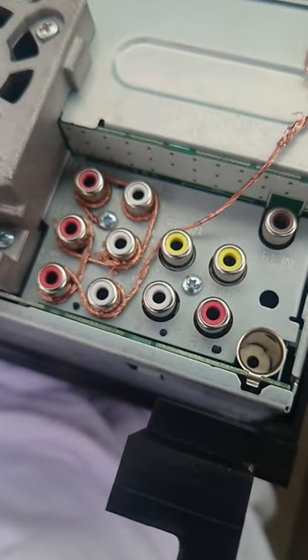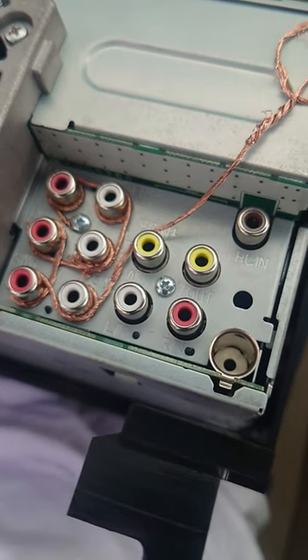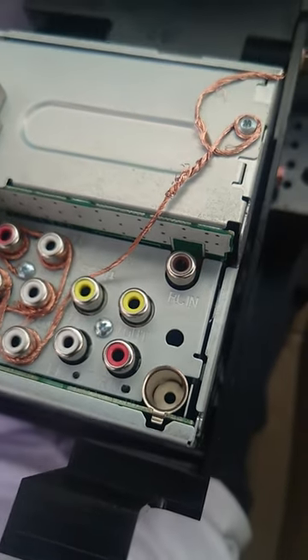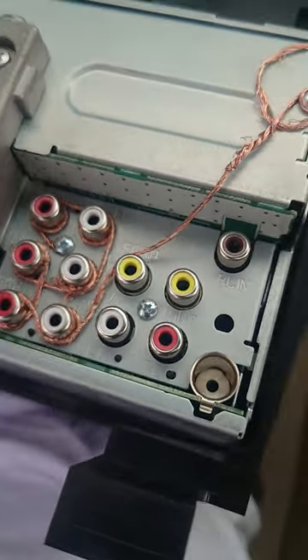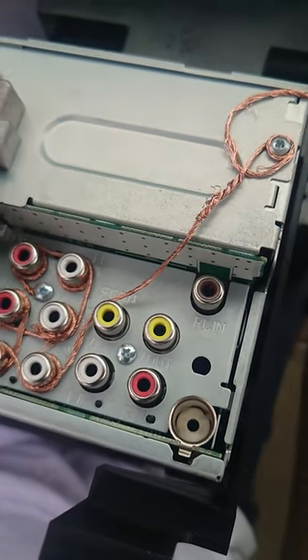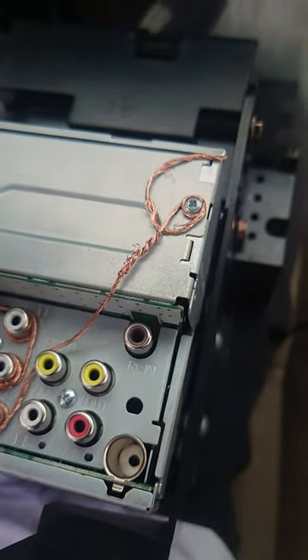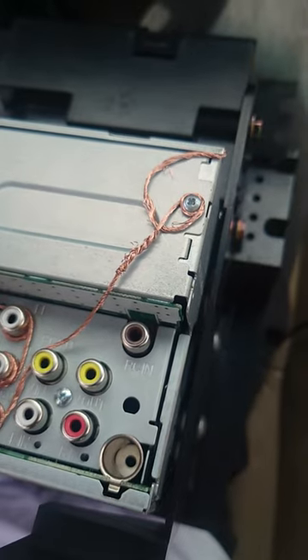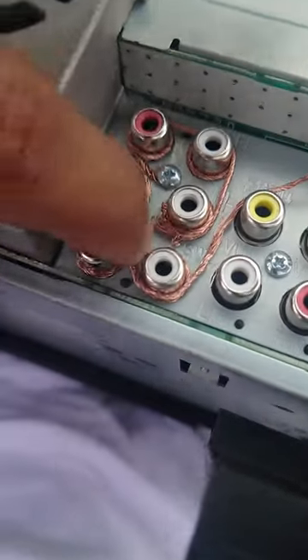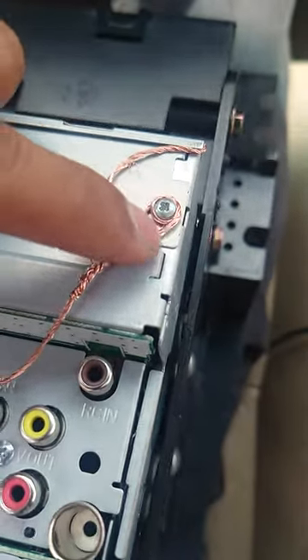What I did was I took an 18-gauge copper wire, stripped all the rubber insulation off so I had a bare wire, and I wrapped it around each RCA output with pretty high tension to get good coverage of each individual port, and then I grounded it to the chassis.